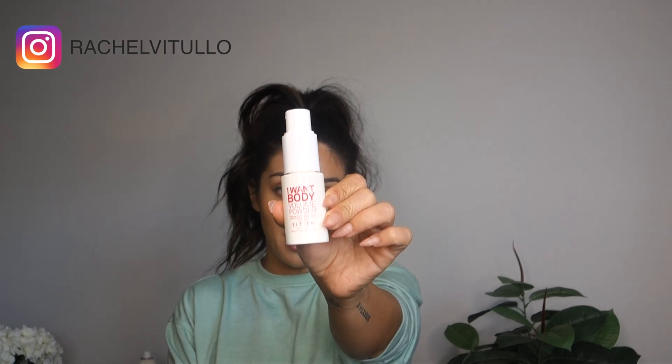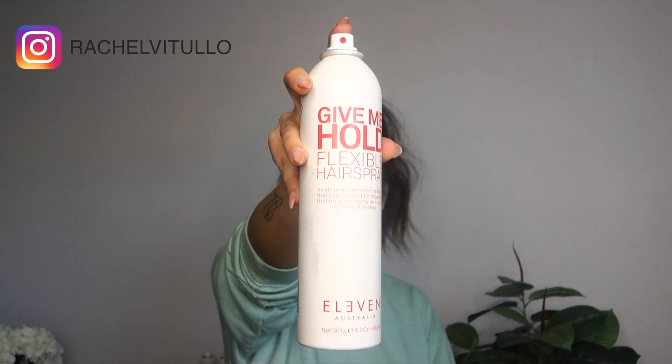To set my ponytail, I'm going to use Eleven Australia's I Want Body Volume Powder and I'm just going to pump that through my ponytail. Using my hands again, I'm just going to expand my ponytail. To finish this look, I'm going to take Eleven Australia's Give Me Hold Flexible Hairspray and I'm going to spray the entire look to set. And that is how you create a high ponytail on your own hair. Bye.